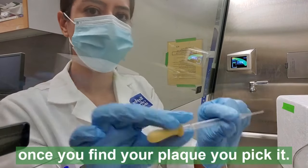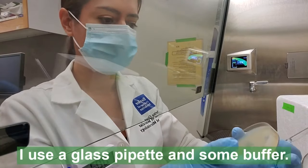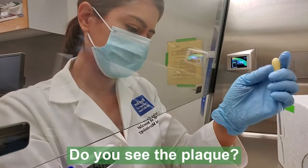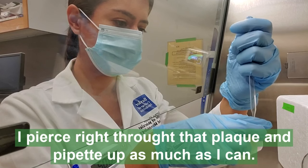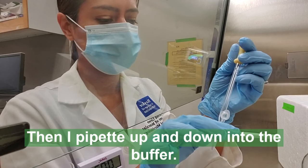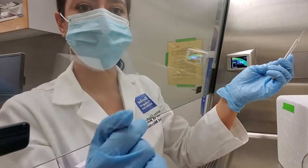Once you find your plaque, you pick it. I use a glass pipette and some buffer — about 500 microliters per plaque. I pierce right through that plaque and I pipette as much as I can. Then I pipette up and down into the buffer. And that's plaque isolation — you can use that to replate and make a lysate.